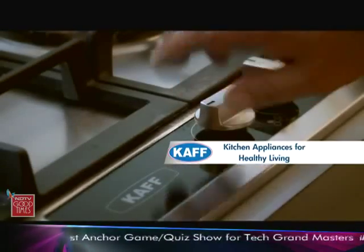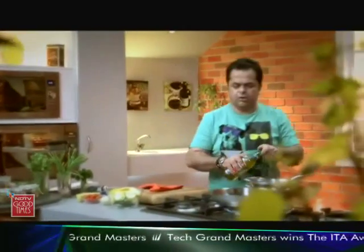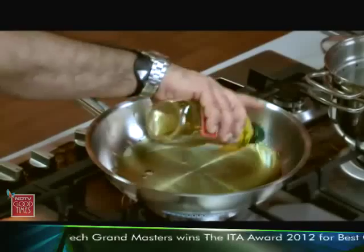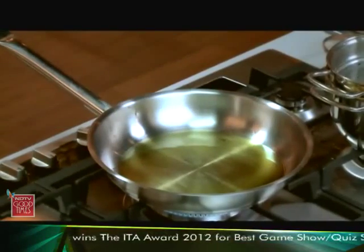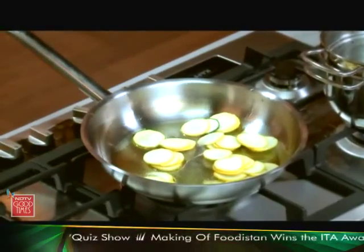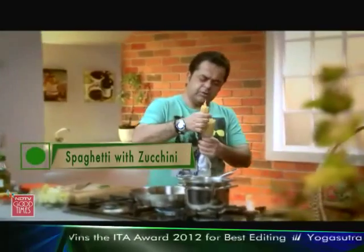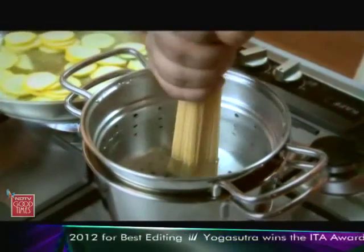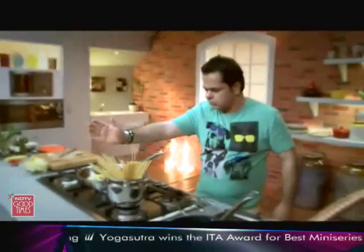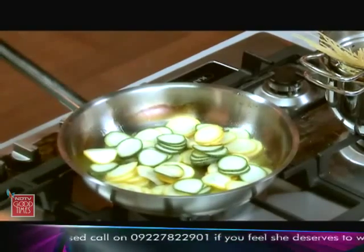Let's get a pan on the go. I have some beautiful olive oil over here. First, I am going to be putting in the zucchini. I am putting the zucchini first because if I put the garlic in first, the garlic is going to go really brown.